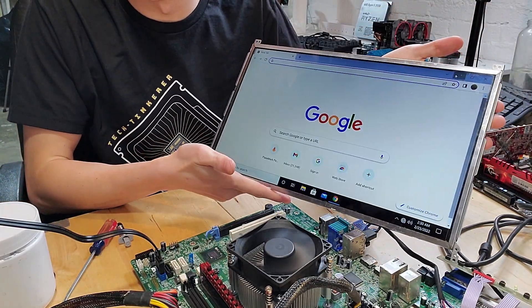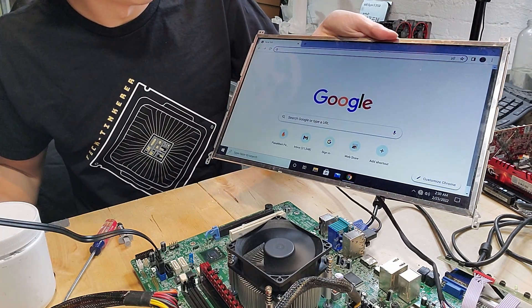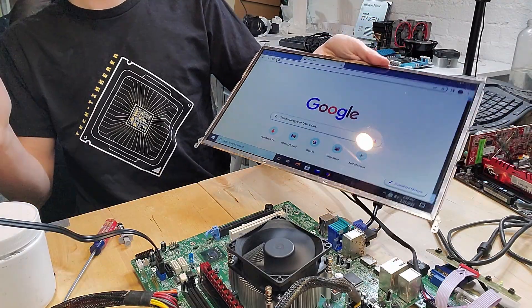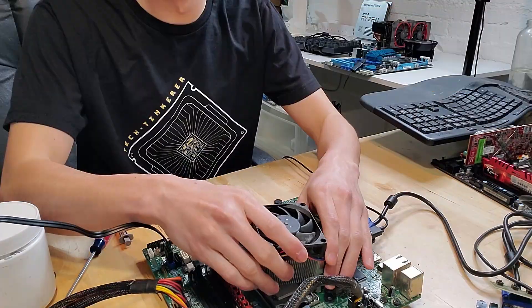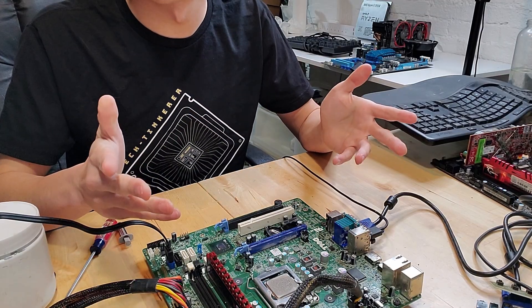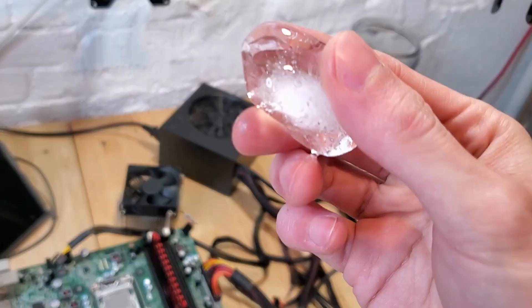For example, if our computer is simply running one tab of Google Chrome, we can tell the air cooler's fan to spin at 20% capacity. But when we open up a second tab of Google Chrome, which for some reason uses all of our computer's resources, we can set our fans to full blast, preventing our CPU from overheating. Now that we understand typical types of cooling, let's toss it out the window because today's focus is on ridiculous ways to keep our CPU cool. First up: ice cubes.